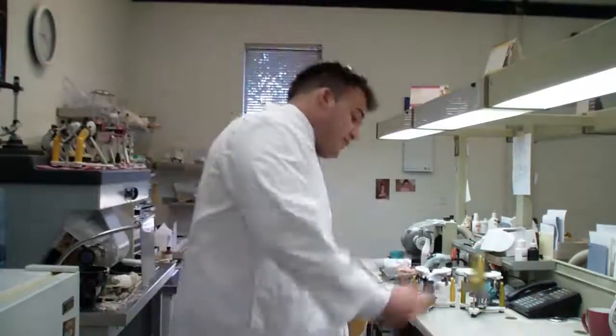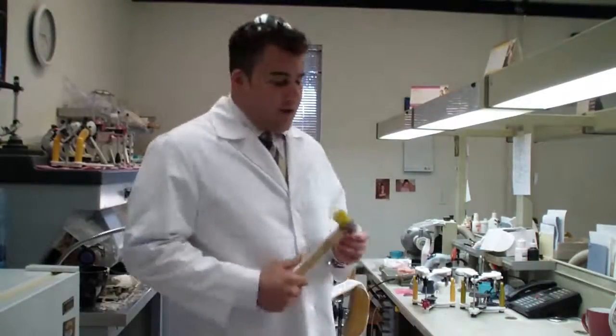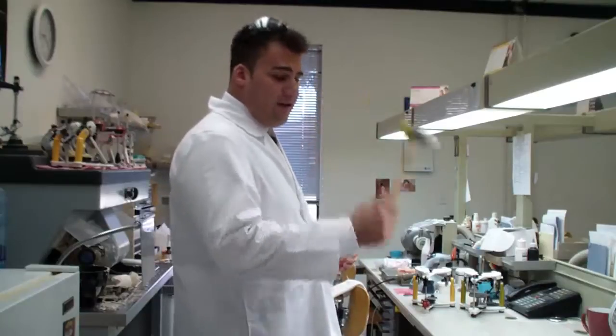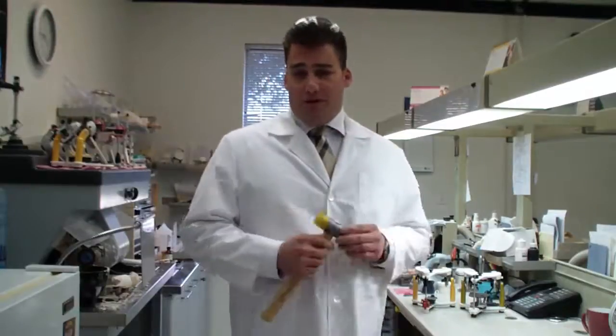The way we're going to make this as scientific as possible is I'm not actually going to take this hammer and start whacking away at the dentures. What we're actually going to do is hold the hammer like this and let gravity take its place. That way I'll find it to be as relevant as possible.